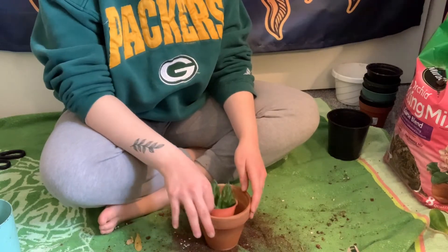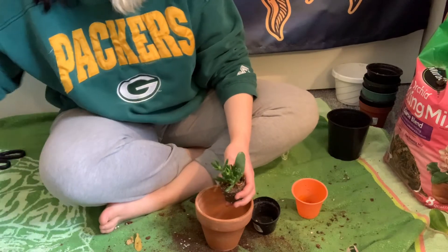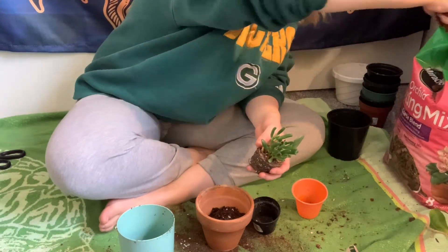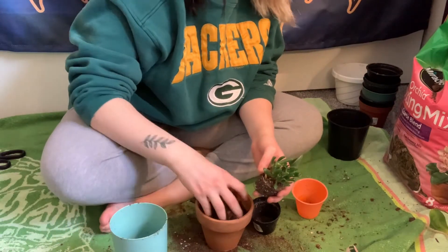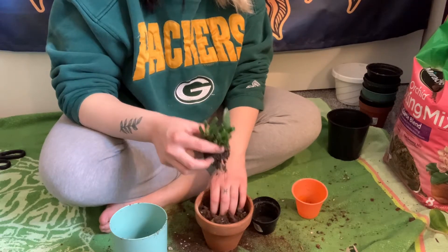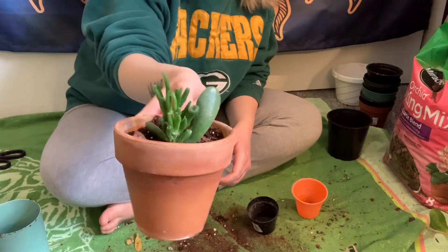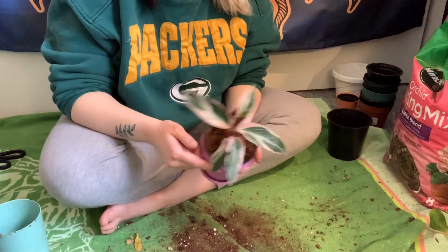Next we're going to do this ogre ear succulent. We're going to put some regular soil in here and then bark, because it's a succulent and it has a drainage hole so it'll be okay. I grew this from just one little piece, so I'm pretty proud of this little guy. There is our little ogre ear succulent.